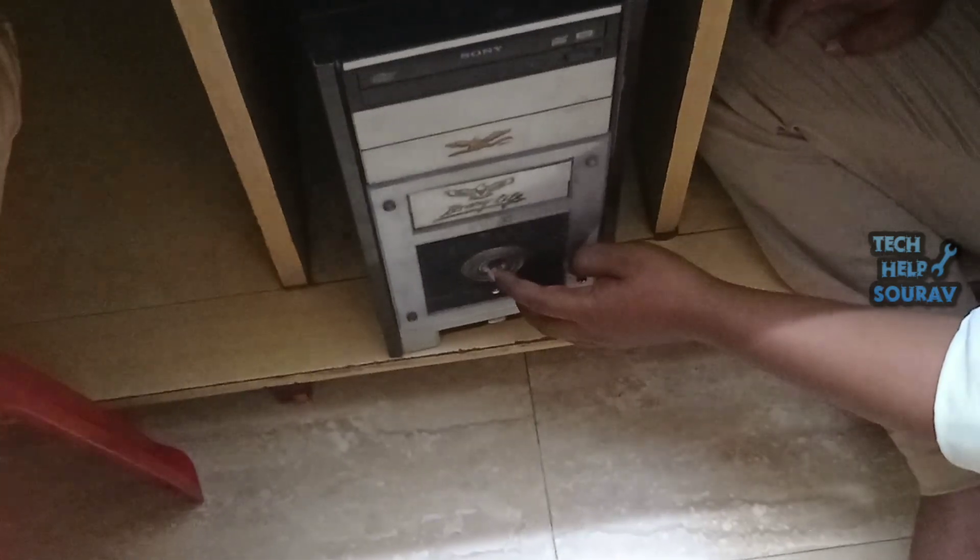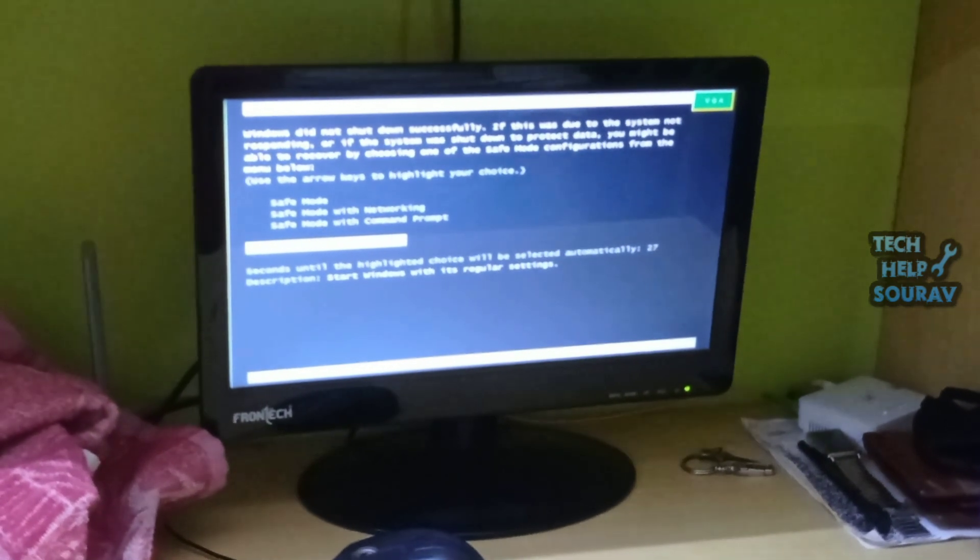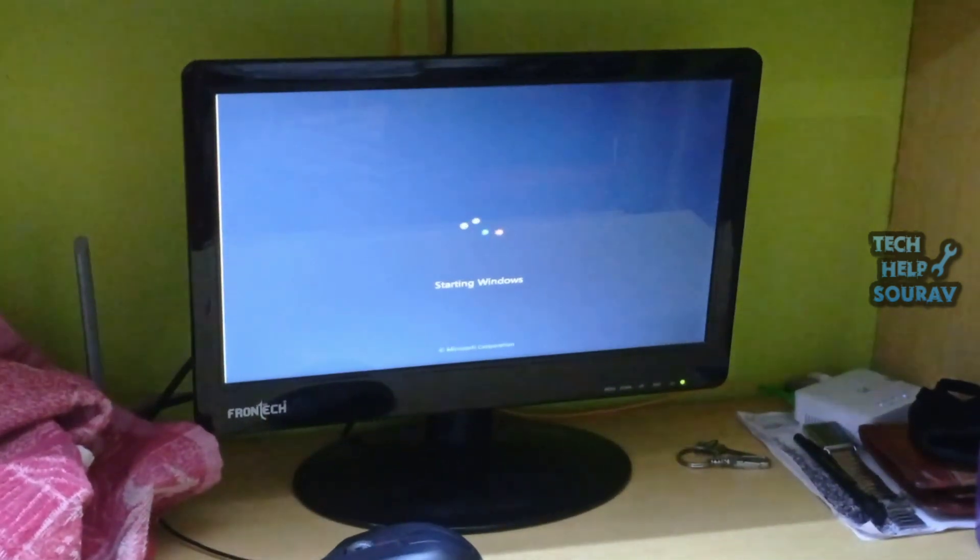Then connect the SMPS power cable and turn on the computer. Before you fix it yourself, you must know about the computer. After watching this video, if the computer still has the same problem, be sure to visit a computer expert or a nearby computer repair shop.